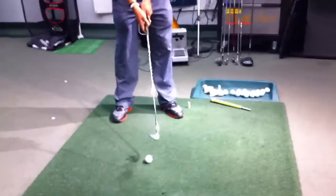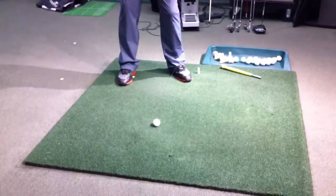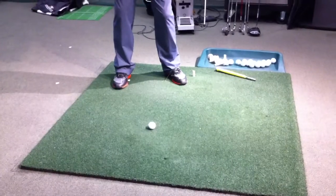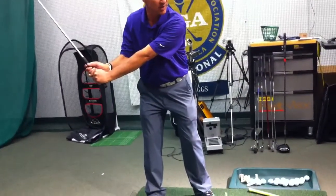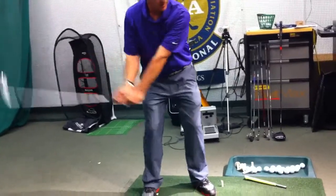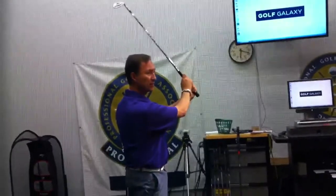The technique for pitching is very similar to wedge shots — it's hinging the wrists. The more hinge, the bigger backswing you make, and the longer the shot becomes. And then you have to make an accompanying follow-through coming on through as well.